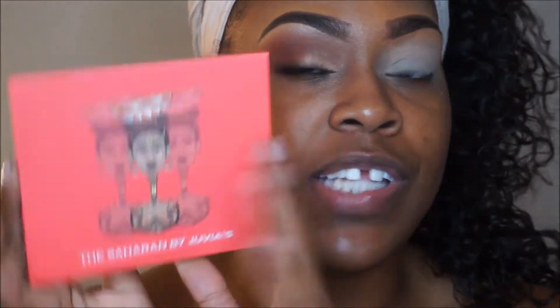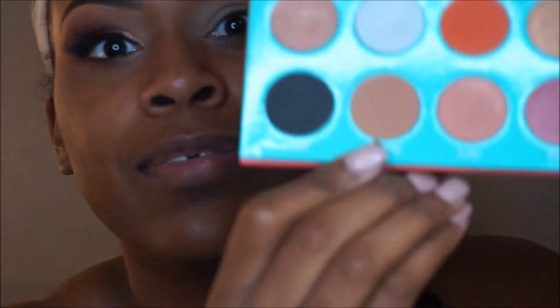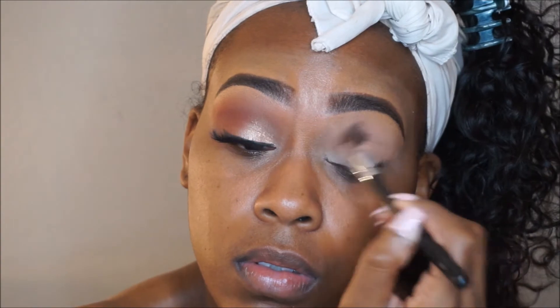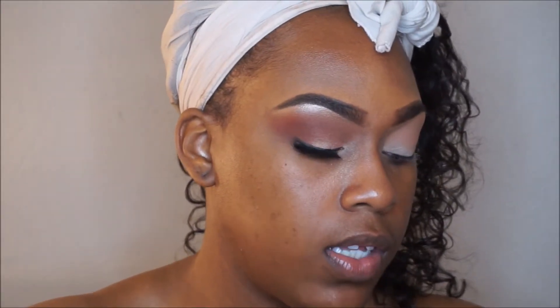For eyeshadow, I'm using my Juvia's Place Sahara palette. I'm going to take Kat Sheena — this brown shade right here — as my transition shade. I'll have all the names listed down below. Next, I'm going to use another Juvia's Place palette, the Masquerade palette. I'm going to go in with this brown shade and put that in my crease, right in the fold of my eye.